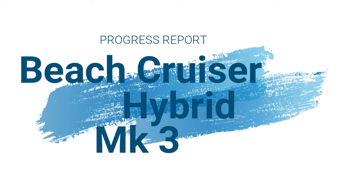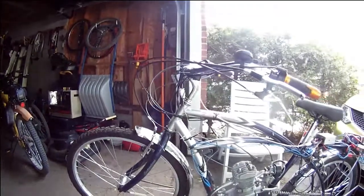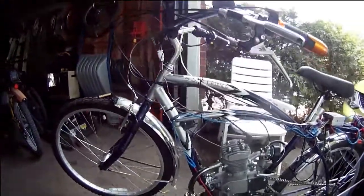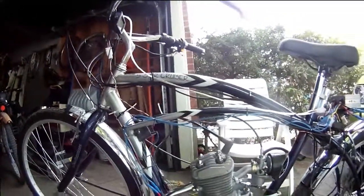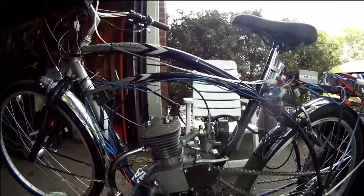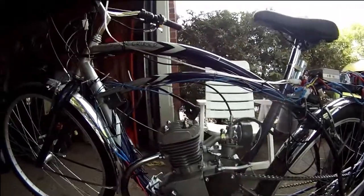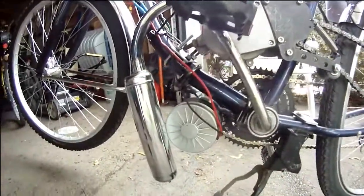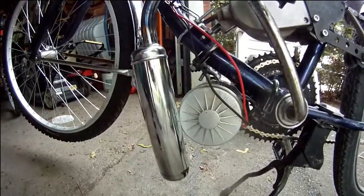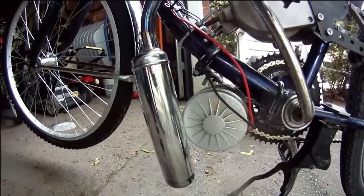There she is — version 3 of my bike, my hybrid bike, the Schwinn Beach Cruiser with a scooter motor for electric assist.